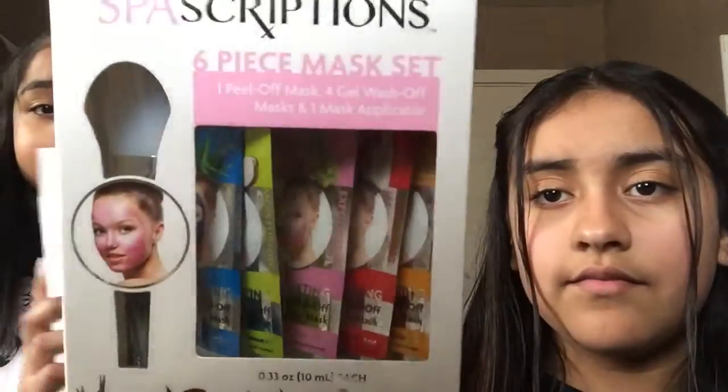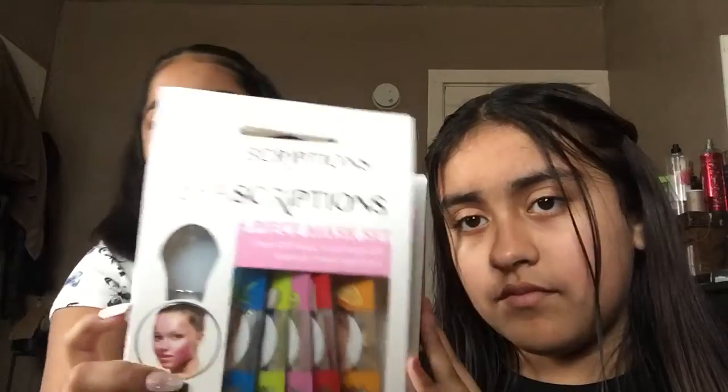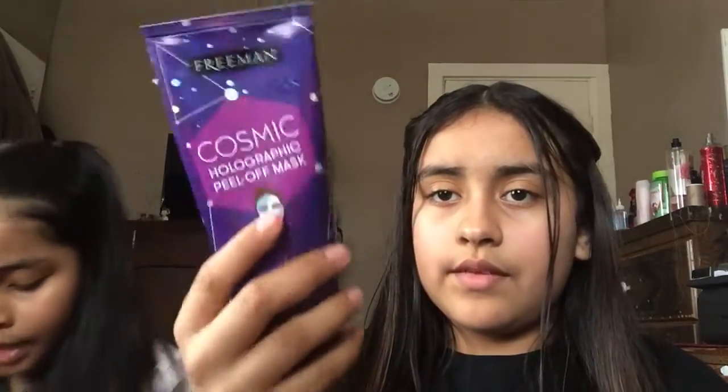So the first thing we got — we already opened this — it's a face mask, and they're the same. They both have brushes too. Next thing we got were these face masks: this one is a peel-off clay mask, and this one is a peel-off face mask in black. I love this one because it dries really fast. And I got another one — a purple holographic one.